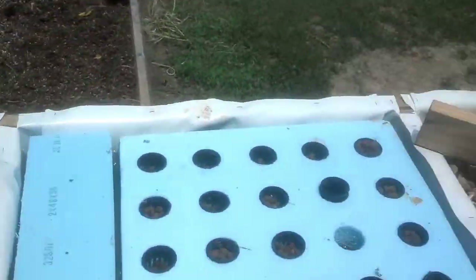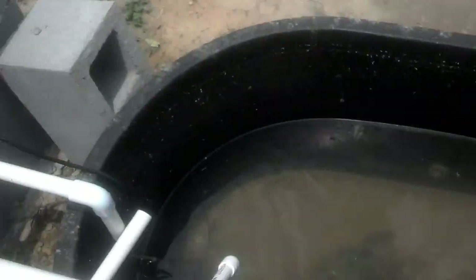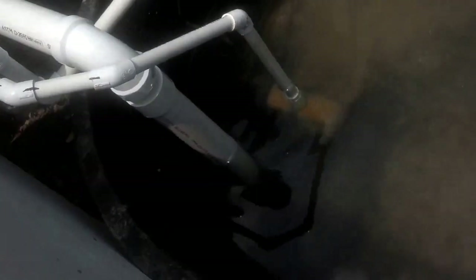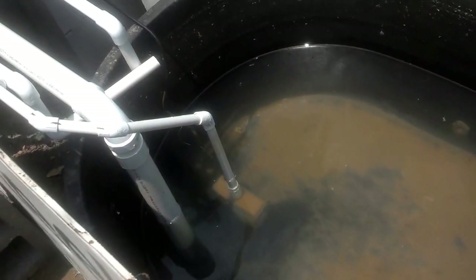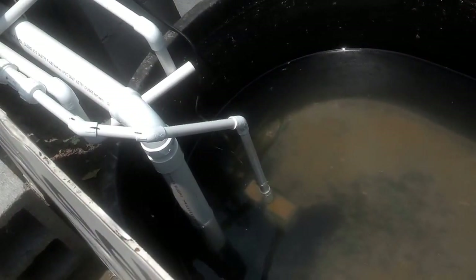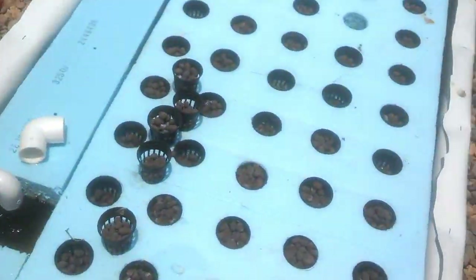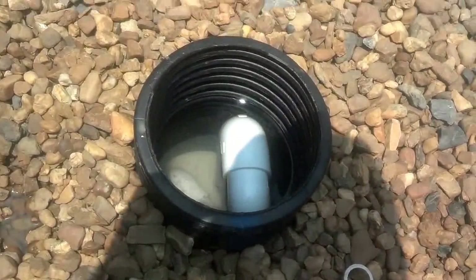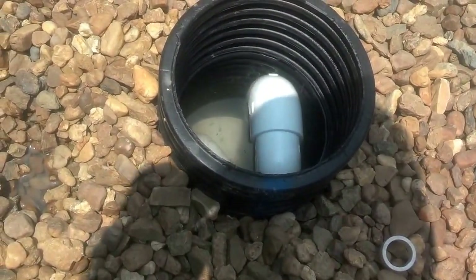This one is getting close, and I have my drain pipe down below water if you can see it. Once it starts siphoning, it's actually adding oxygen to my water tank for free. I'm just waiting on it now to show that it actually works — it's just about ready to start.